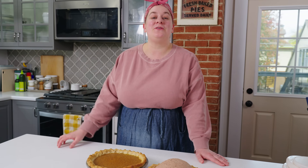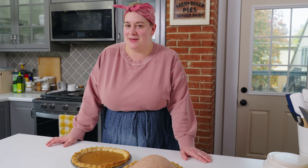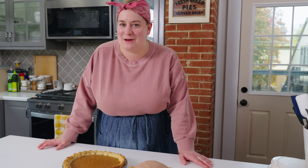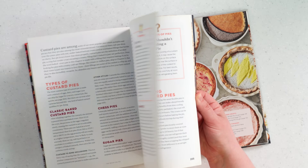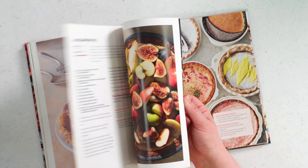Thank you so much for joining me for this episode of Happy Baking where we did a par and blind baking primer. I really hope this episode gives you the confidence to master these techniques once and for all. If it does, please let me know in the comments because I love to know what you're making in your own kitchens. You can find more pie tips like these and tons of recipes in my cookbook, The Book on Pie, available wherever books are sold. As always, until next time, wishing you lots of happy baking.